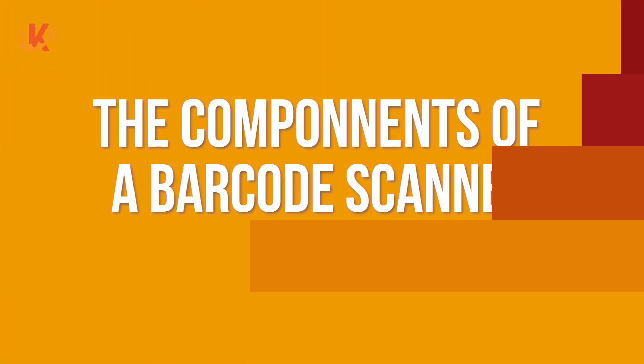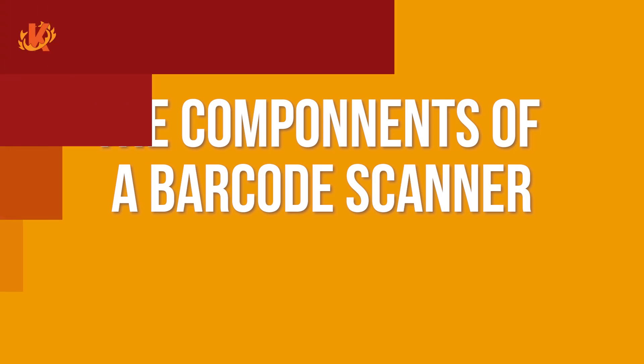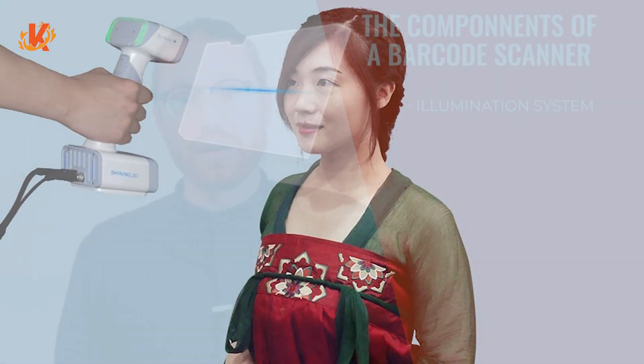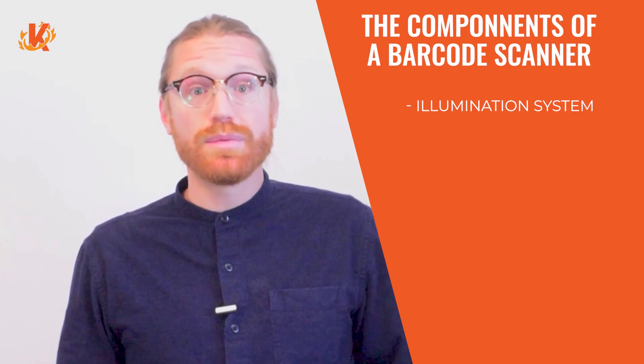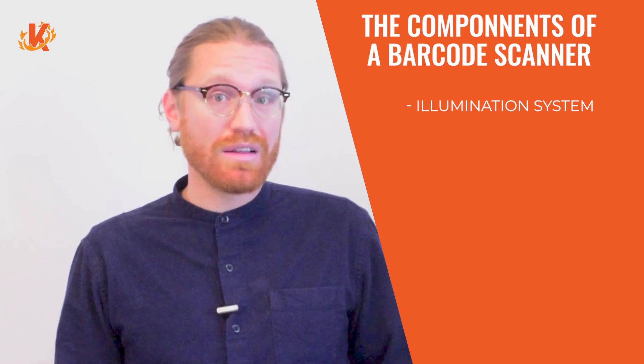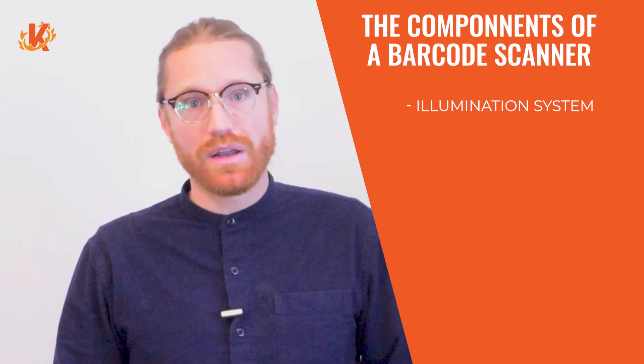Let's go a little bit deeper now. How about the components that make up the scanner? The scanner itself has a three-part system that facilitates the capturing and transferring of the information within the barcode. First is the illumination system. In order to read the code and relay the image back to be processed, the barcode must be illuminated. This used to be done using traditional lamps, but now barcode scanners have built-in LED or lasers that act as illuminators.